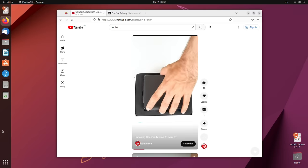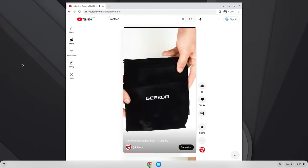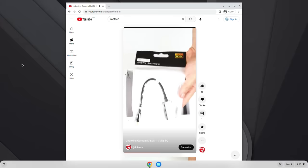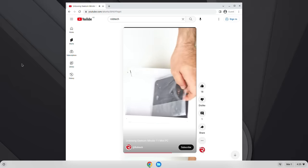The Geekom Mini Air 11 comes with Windows 11 Pro pre-installed, but I had no problem running Ubuntu off a USB, and same goes for Chrome OS Flex. Intel Celeron N5095 is no speed demon, but it's decent for everyday computing, video playback, and photo editing. And now it's time to look at some charts.